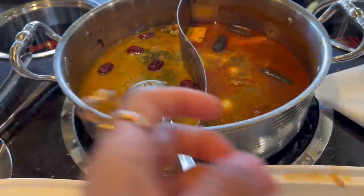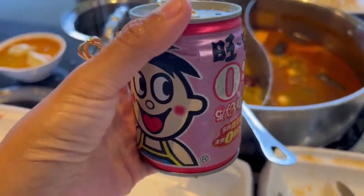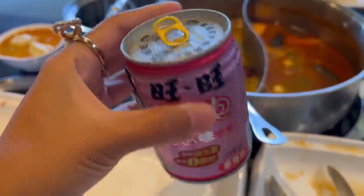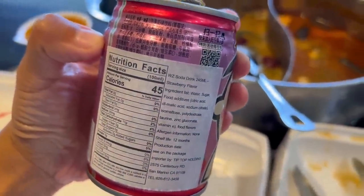For dessert I gotta show you this — it's like my childhood drink. It's usually just a milk drink but they actually have a strawberry flavor which is even better. It's like a condensed milk strawberry drink, it's so freaking good and refreshing. I've never had the strawberry one before — I love it, this is awesome!